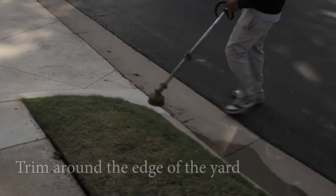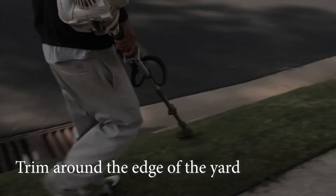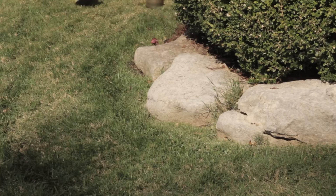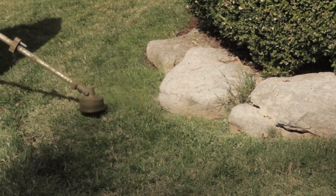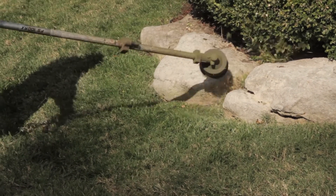After the yard is edged, if you are assigned to use a trimmer on that property, we always use our string trimmer to go around the entire area of the yard where the mower or the edger misses. The trimmer ensures the grass is evenly cut and there's no grass sticking up on the edges or where the mower misses on the corners. Paying attention to the details is one of the most important things when using the string trimmer.